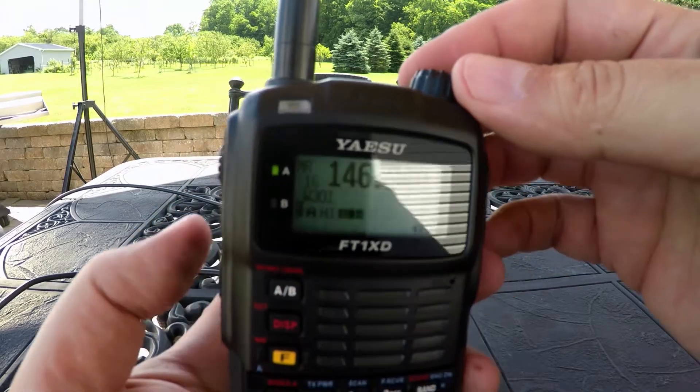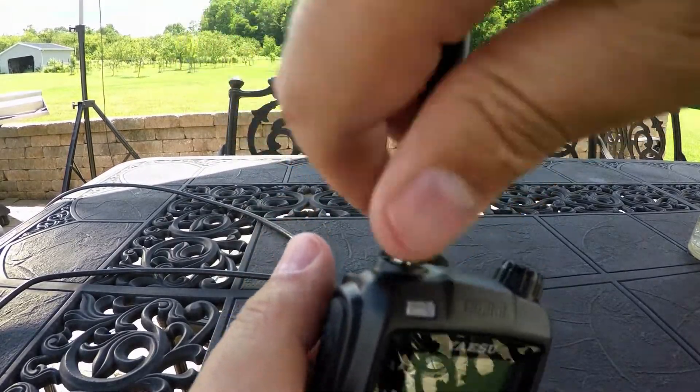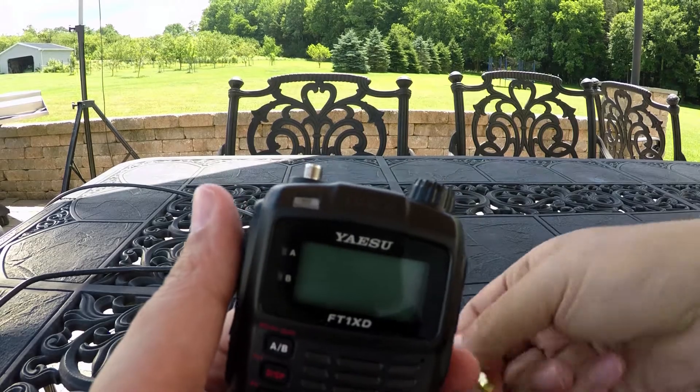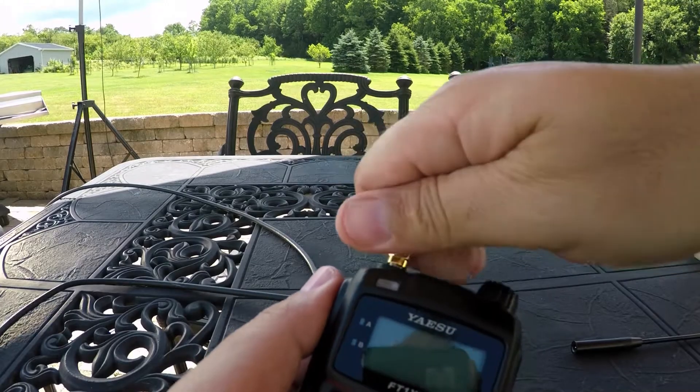Alright, let's start right here — we're going to unscrew the rubber ducky and put on the Smitty dual band that we have in the yard here.